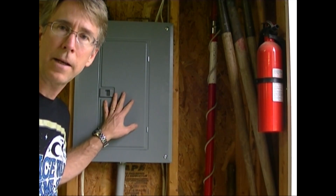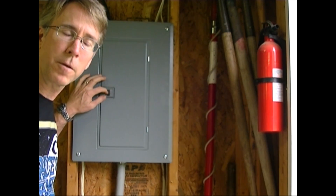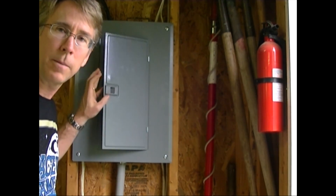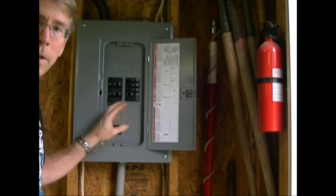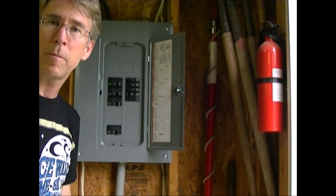Today I'm going to show you how to add a circuit to your power panel. I need to add one for my air conditioner, so I'm going to show you how to add the breaker into here and then run the wire out and over to the cutoff box.